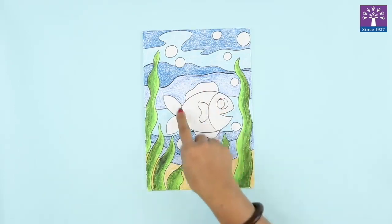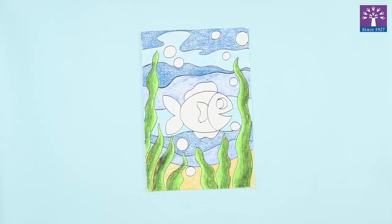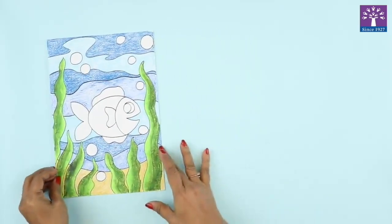I have not colored the fish. We are going to do the crumple paper collage technique for this fish, so I'll just keep my painting to one side.